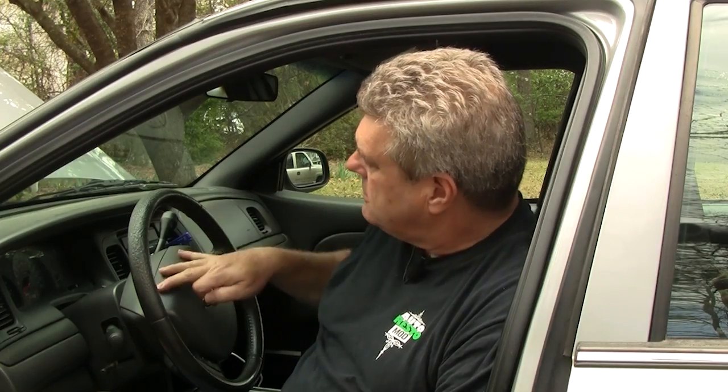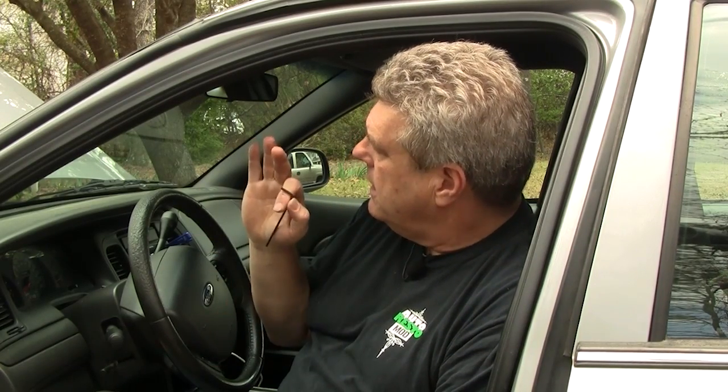Now we're going to take the airbag cover off. This has got your airbag and your horn system inside, so all this has to come out. You should have either crossed the battery cables as we did, or taken your negative or positive battery cable off and let the car sit for about 30 minutes. I like expedience, so I'm going to show you how to take that airbag cover off, because it's not as simple as you might think from the outside.